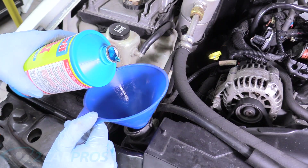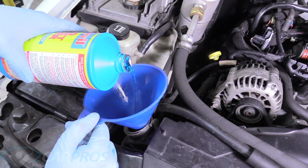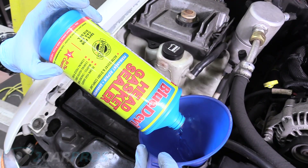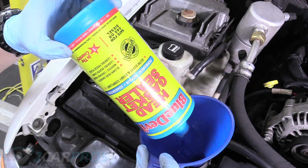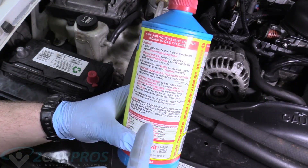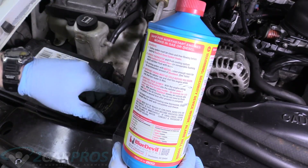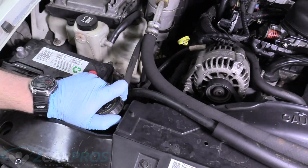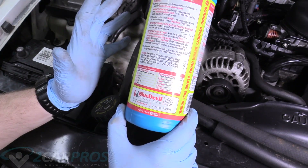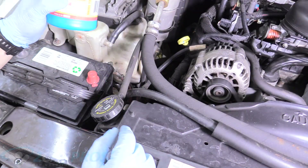So now we're going to slowly add our Blue Devil into the system. Pour as slow as you can — this takes a minute for the pour time of the entire bottle, so that gives you an idea of what your flow rate should be. After we pour the Blue Devil in slowly, we put the radiator cap on and let it run for 50 minutes. After that we don't need to drain it or anything — we do need to put the thermostat back in, but we'll cross that bridge when we get there.